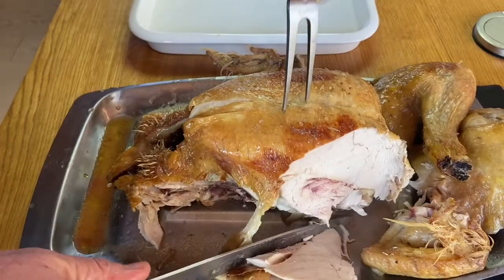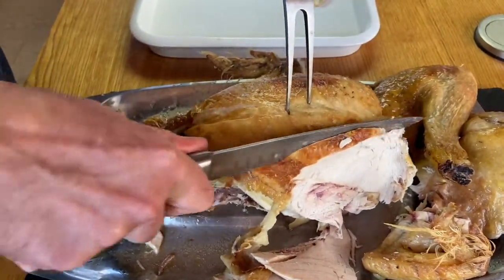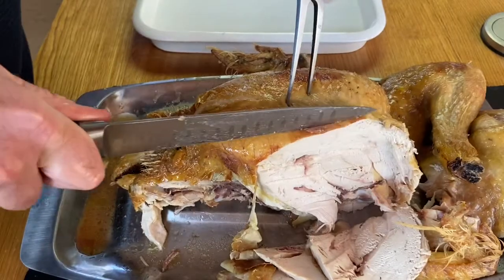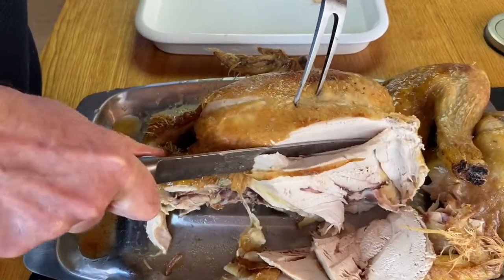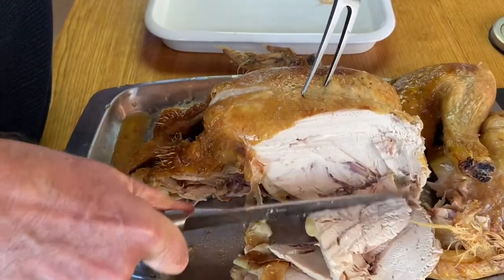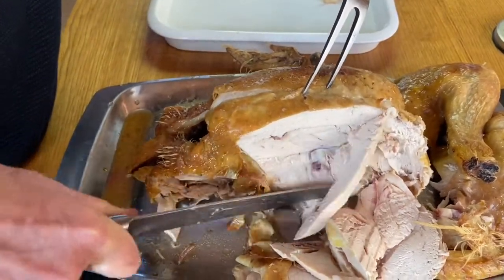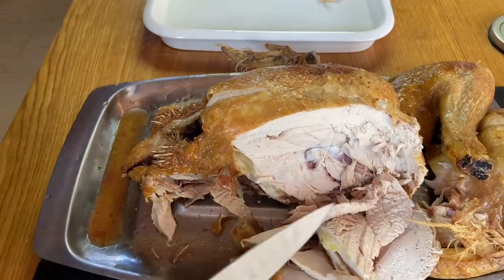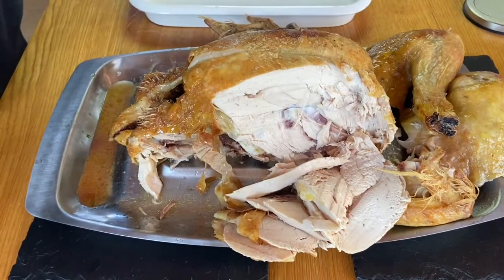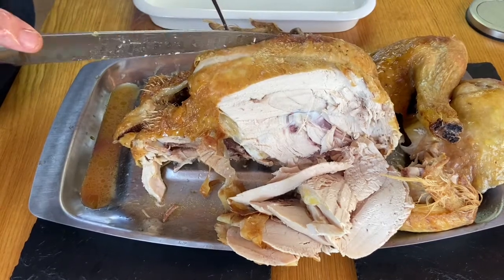And eventually this part here, you hit the wishbone. Some people like to remove the wishbone, but I like to just keep carving the breast all the way down, slowly moving backwards like that. And then if you wanted to remove the wishbone, it just sits in here. I tend to take the whole of the breast off the other side and make slices out of that.